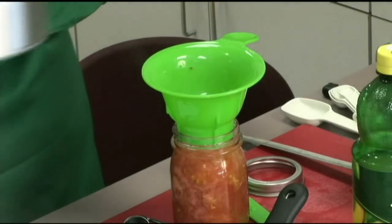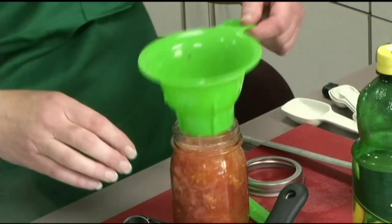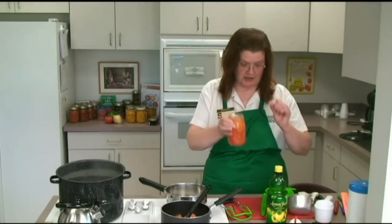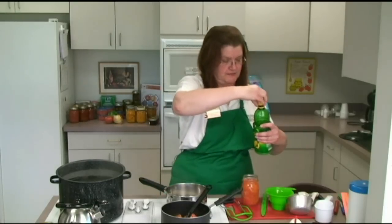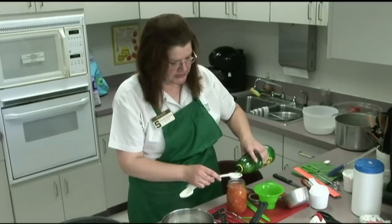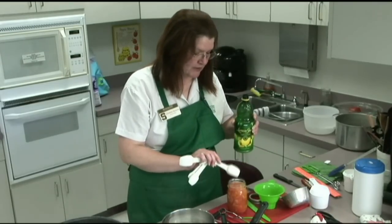You want to leave about a half inch of head space — that's the distance between the rim of the jar and where the produce actually comes up to in the jar. Now I will add my lemon juice. Remember, that's one tablespoon per pint. You can add the lemon juice before you put the tomatoes in or at the same time.